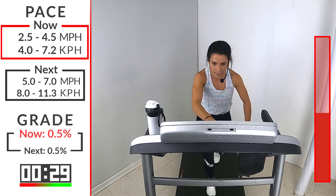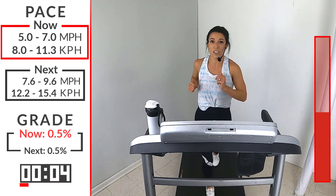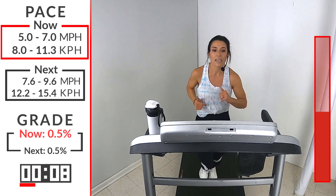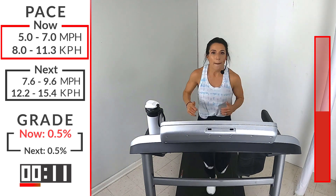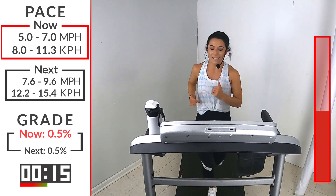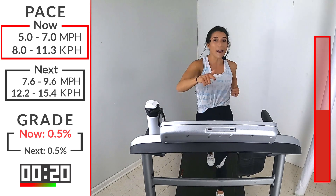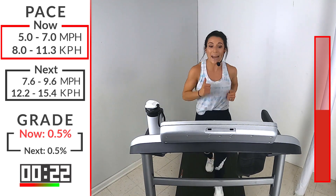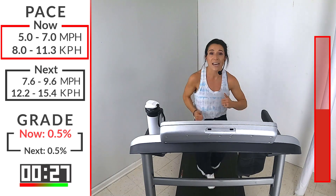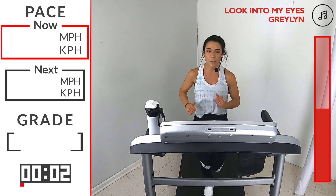Hit that speed button. I know you're looking at it and you're like, I don't want to hit it yet — but do it, because I promise you, you are going to feel better at the end. I always tell my runners, my clients, my members: you will never regret doing a workout, but you might probably regret not doing it. And I don't want you to regret not going hard. So let's bring up that speed — 7.6 to 9.6. Let's go.